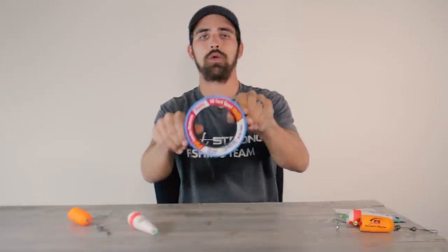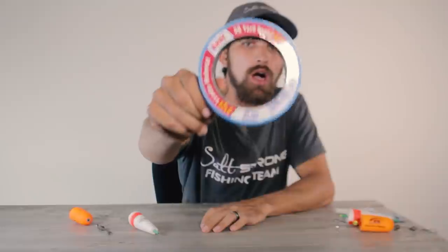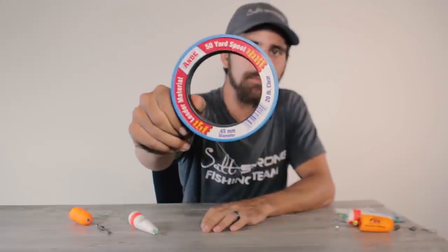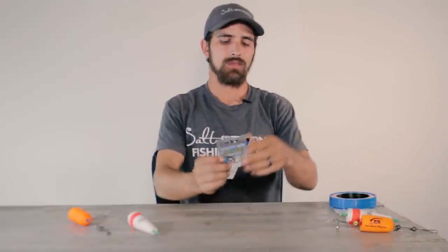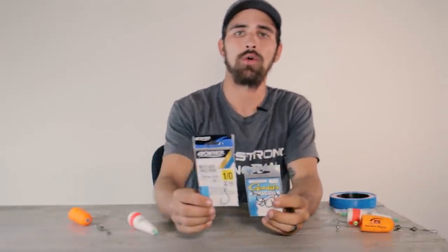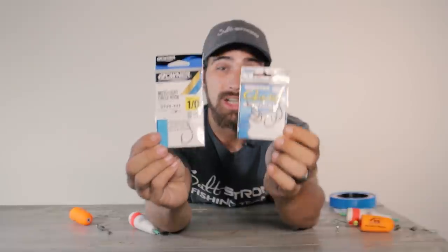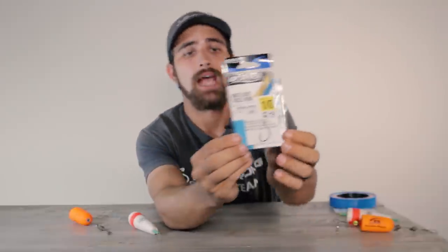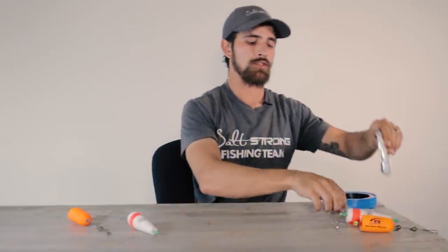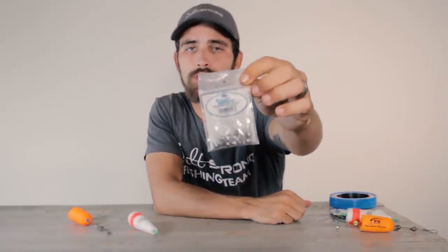Another thing you're going to need is a leader line. I really like to use 20-pound test Andy's monofilament — this is probably my most common leader used for inshore fishing. You will also need hooks. I like to use a 1/0 to 2/0 octopus hook or a circle hook, and my most popular brands are Gamagatsu or Owner — both companies make excellent hooks.